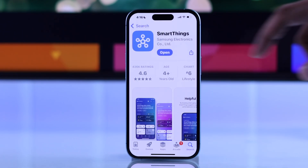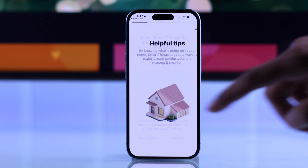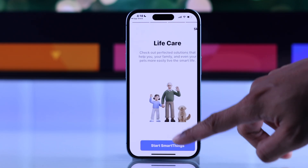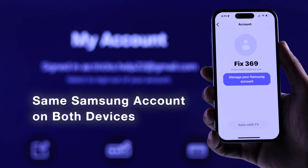After it's installed, open it, and then you'll need to allow local network and Bluetooth permission. Now select Start SmartThings.